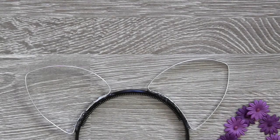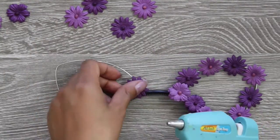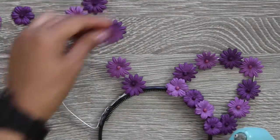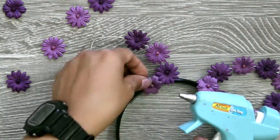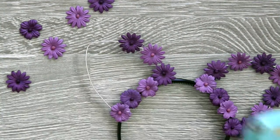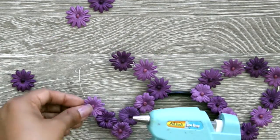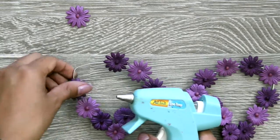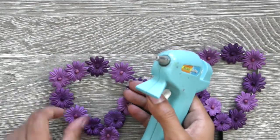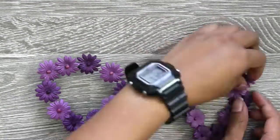When the ears are where you want them, you can start hot gluing the flowers in any color arrangement that you'd like around the ears. Not everything is going to be perfect, so it's totally okay for you to take off any of the flowers to move them around a little bit.